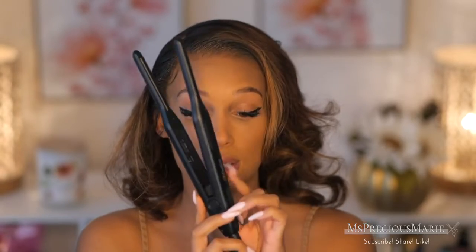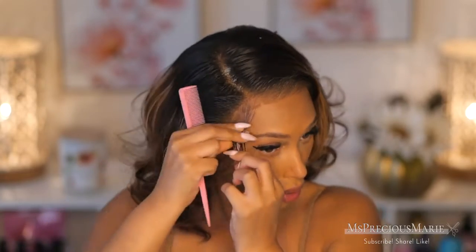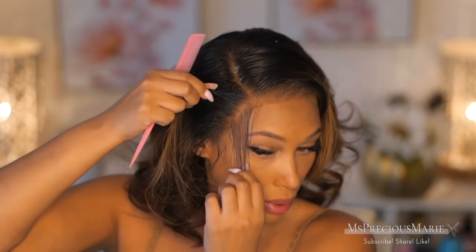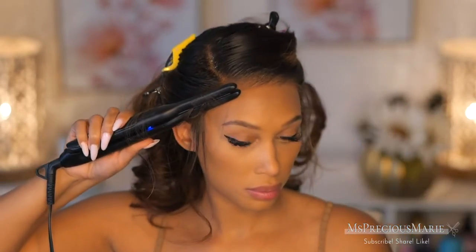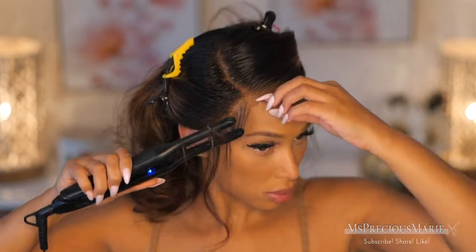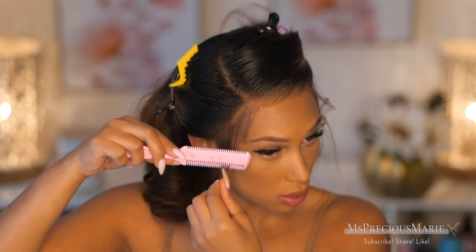This right here is a mini flat iron — if you want to create edges, baby hairs, or anything around the hairline to make it look natural, use this. A lot of people just use hair mousse for edges, but if you want your edges to swoop naturally, you need this little flat iron. I'm taking it and curling the hair backwards to create a spiral curl. I recommend doing this on dry hair before the mousse so the edges won't be crunchy.